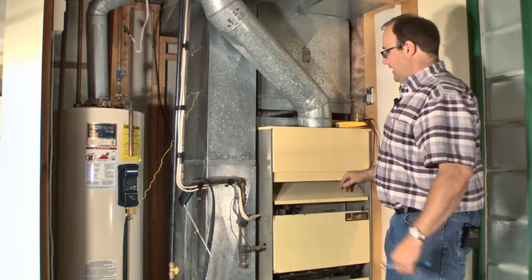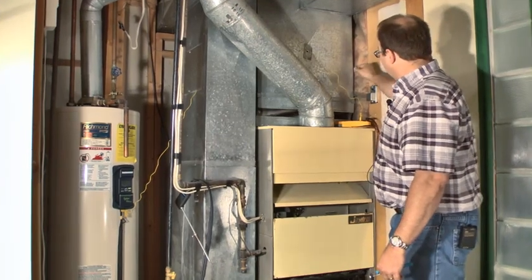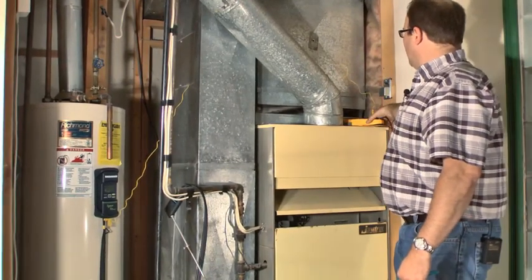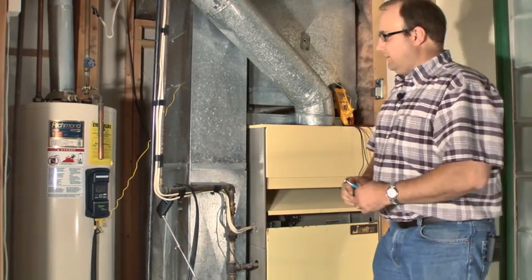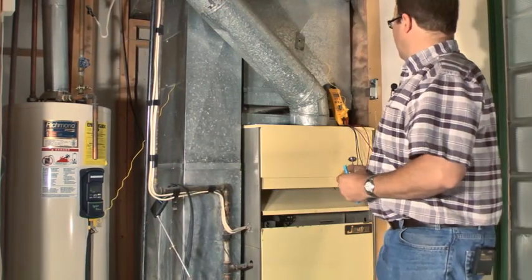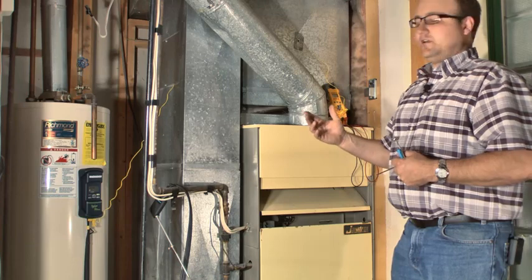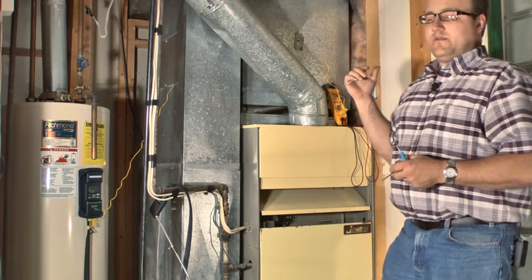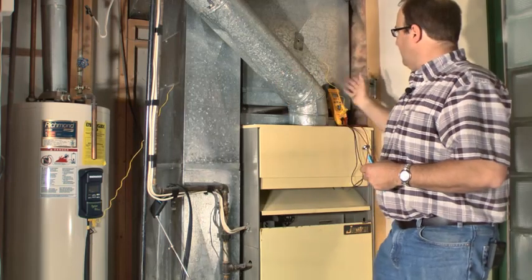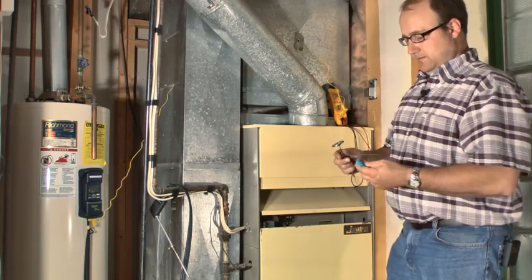I already turned the thermostat up upstairs, so all I've got to do is turn the power on. What we're going to watch for is the fan-on temperature. This thing will kick on and we'll get the fan-on temperature. We're going to be looking for our heat rise temperature, and then I have to go turn the thermostat down and get our fan-off temperature. Those are the three temperatures we look for.